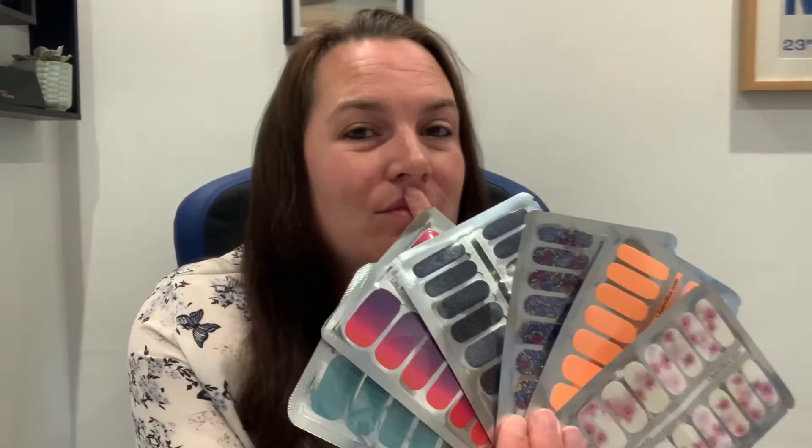It's summer time and I thought, you know what, it's time for some bright colours. From my last haul with Lily and Fox I have six to choose from. I don't know which ones to pick. I really love these ones — I have to have bright orange nails at some point during the summer, but over here in the UK I'm just not sure it's warm enough yet, so I might leave those for a couple of weeks.